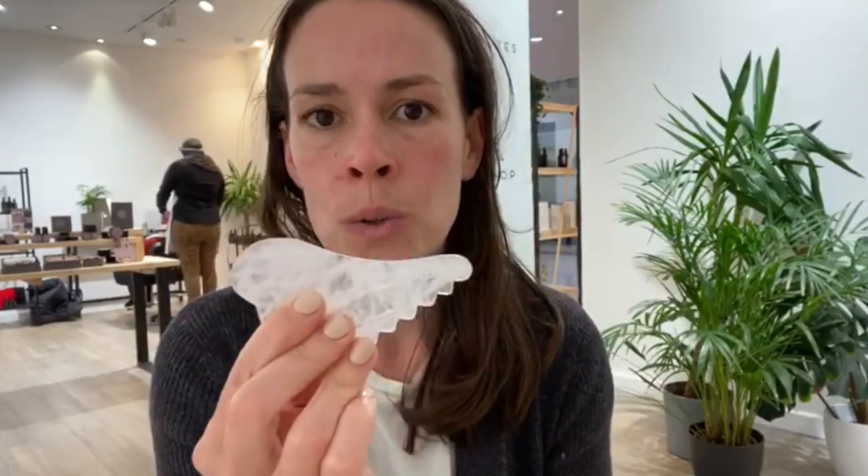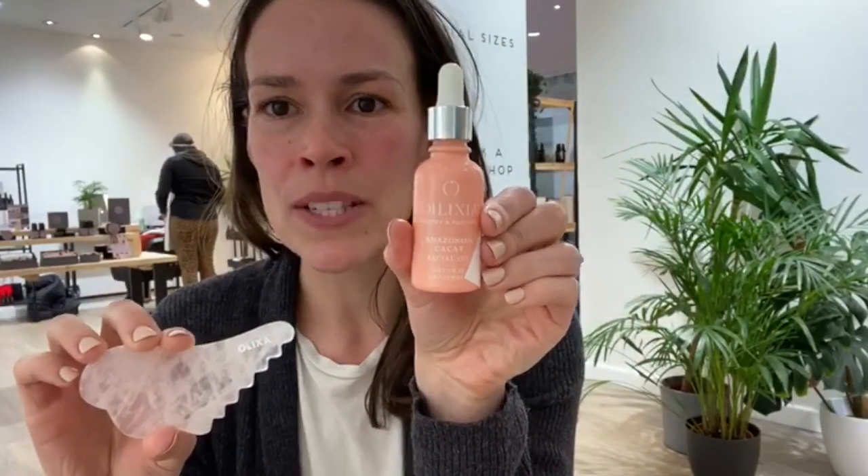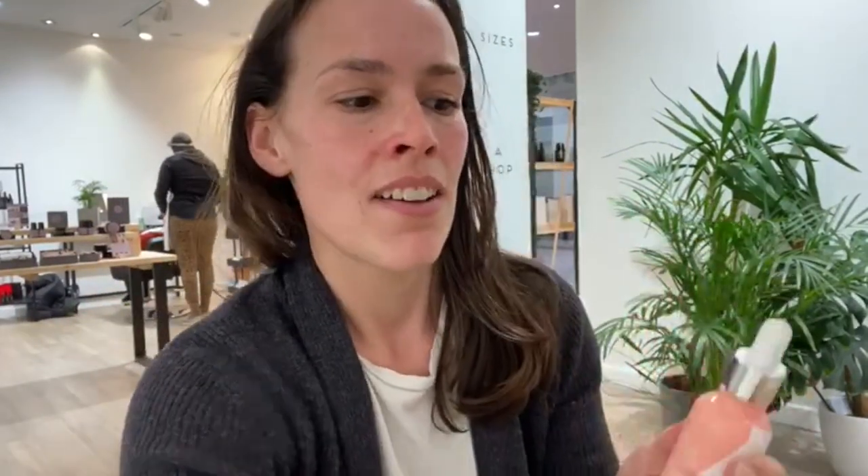The first general rule of thumb is to always use the tool with a facial oil ideally, or a moisturizer. That helps the tool slide across the skin instead of dragging — you want it to be sliding very smoothly along. I'm going to use our Amazonian cocoa facial oil. This is a really nice oil to use in the evenings and it has a good bit of slip, so I'm going to do one side of my face to start with just to show you.